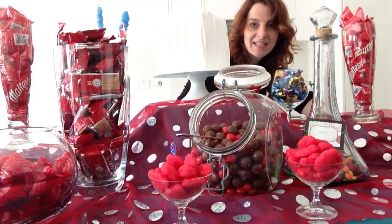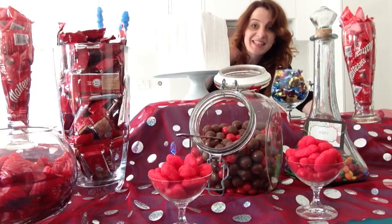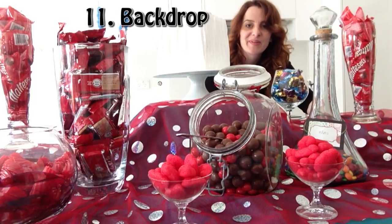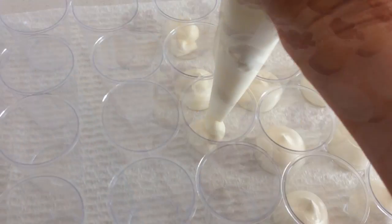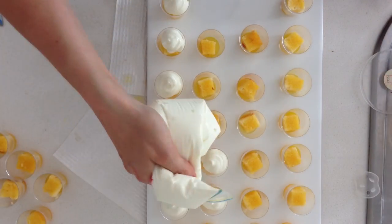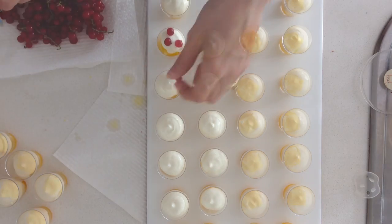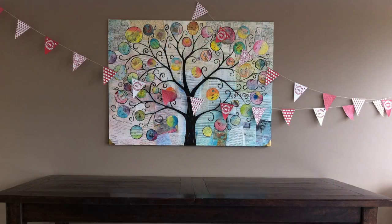This candy buffet is starting to look pretty good but it is still missing something that a lot of people forget — the backdrop. The backdrop can make it just pop and look amazing. And don't think you have to keep it all candy on your buffet; you can mix it with desserts. Here I'm using little plastic shot glasses filled with a range of different desserts. There's a link to all these dessert recipes in the description below this video. So when you're setting up, remember your backdrop.